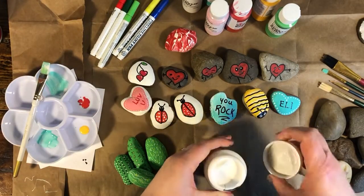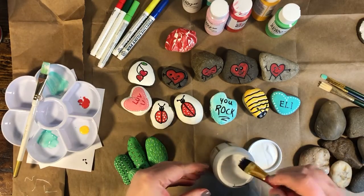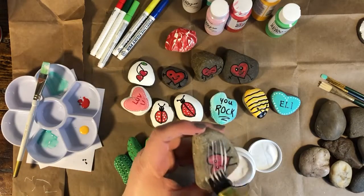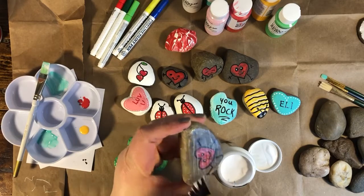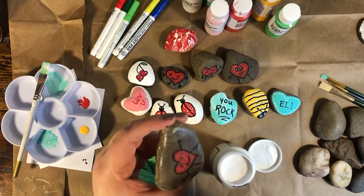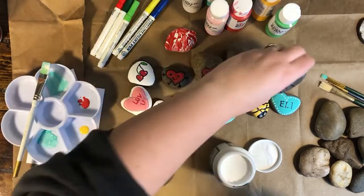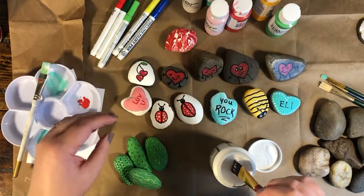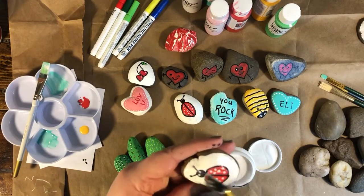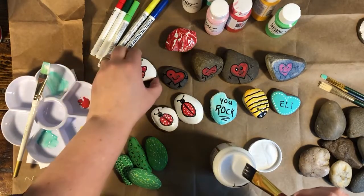If you want to seal your rocks, use either outdoor Mod Podge or a spray sealer — parents should do the spray sealer in a ventilated area. The outdoor Mod Podge comes out white but dries clear. Just brush it over your painted area of the rock; it dries pretty quick, totally clear, and will protect your art from the weather.